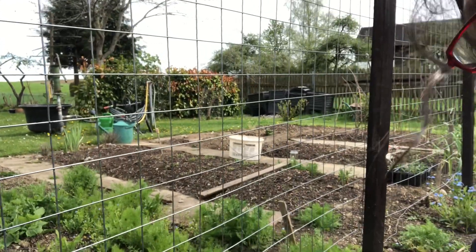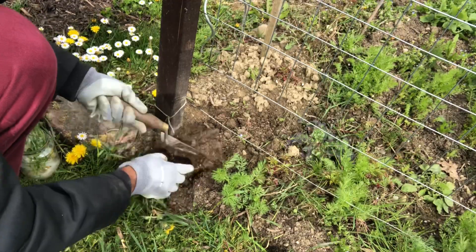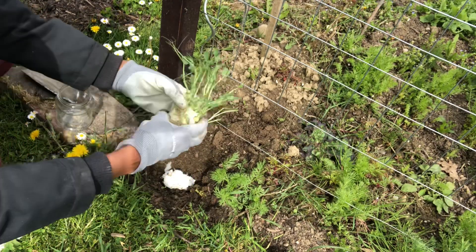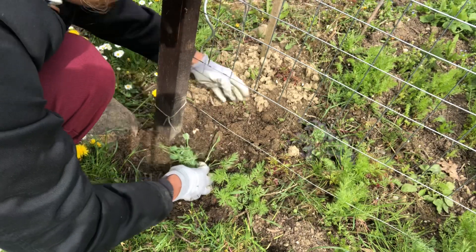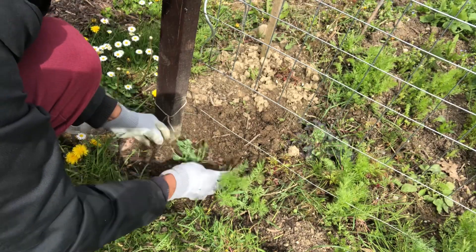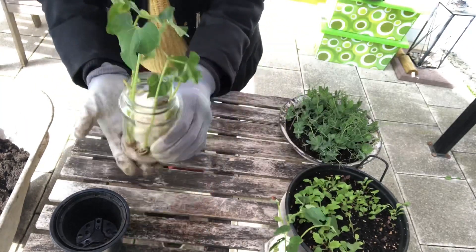I want to grow mine in the ground, so I'm going to plant them here in the soil along this wire fence so they will climb up. I'm not separating the peas — I'm planting them as they are with the tissue paper, because the tissue paper will disintegrate in the ground. I want this plant to grow into a full-size plant and enjoy the peas in the pod.